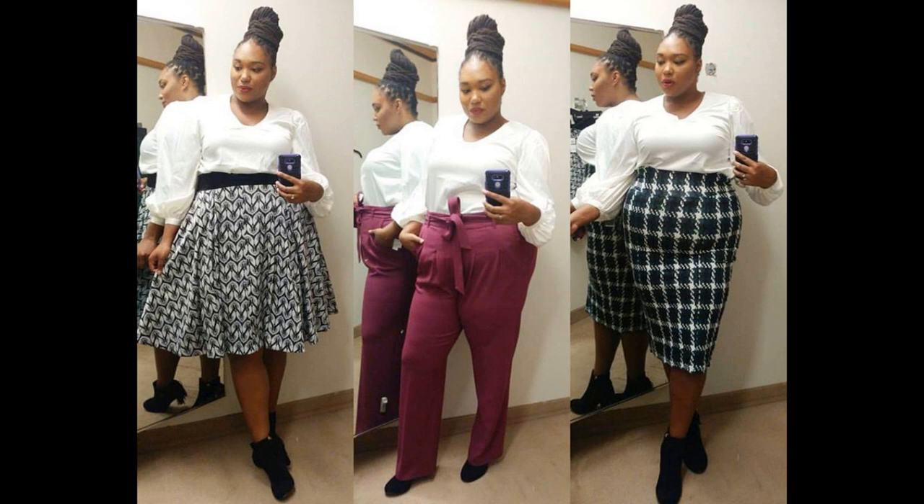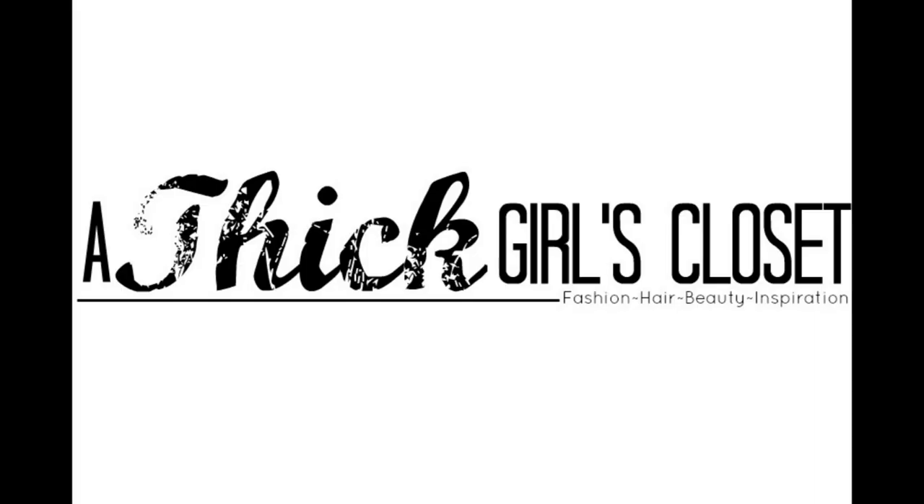So there you have it — thank you so much for hanging in there with me for this Melissa McCarthy try-on video. I tried on a bunch of stuff and I'm pretty much in love with almost everything. If you'd like to purchase anything I tried on, I'll leave links and sizes below as well as on my blog at thicklescloset.com. Thank you for watching — if you'd like to see more try-on videos, please give this video a thumbs up and leave a comment. If you haven't subscribed yet, hit that button below. As always, I love you guys and I'll see you in my next video — bye!